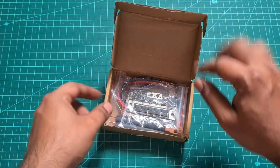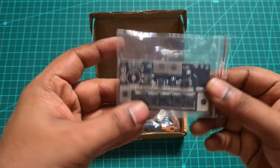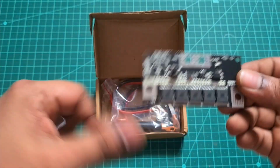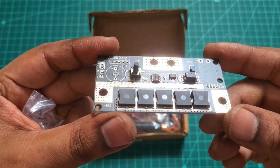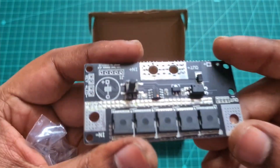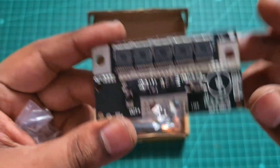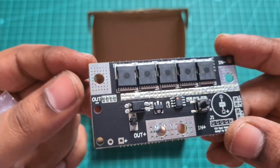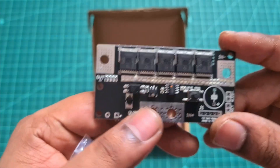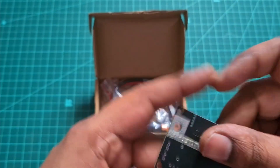As soon as you open the package you have the board. This is a DIY type spot welder, so you have the board on top with five MOSFETs which are soldered, and a push button. On the bottom you have the in and out for the positive, and on the top you have the in and out for the negative, where you have to crimp the wires and connect them.